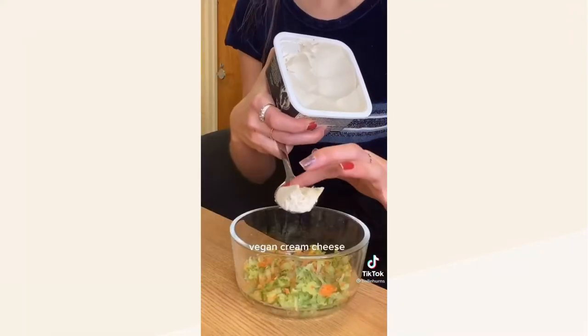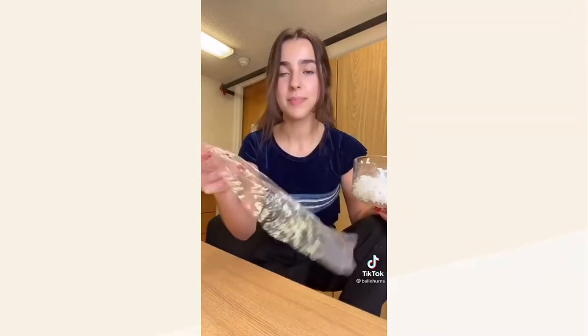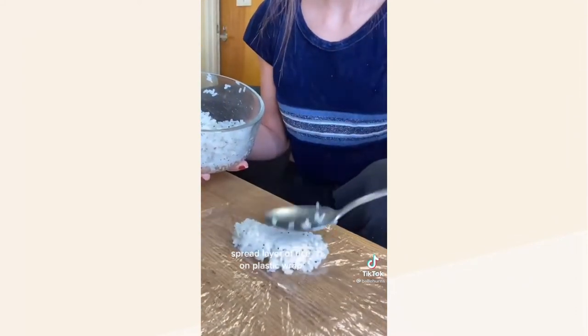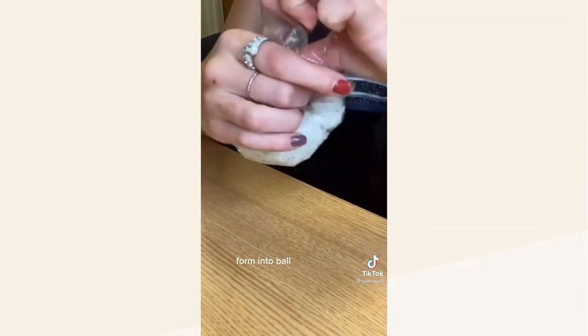In another bowl, mix together some shredded cucumber and carrot, vegan cream cheese, and some tofu — like a veggie roll. Now grab some plastic wrap, spread on an even layer of rice and some of your veggie mix, and squeeze it into a ball. Now you can pan fry them.